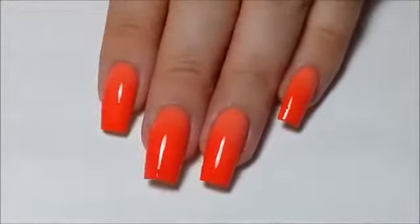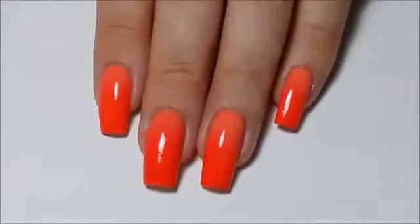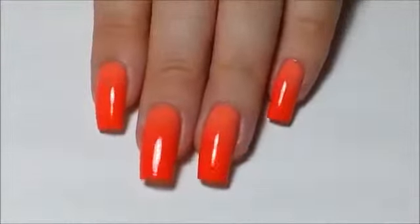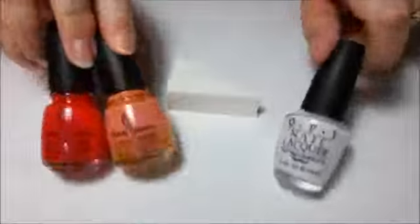In today's video, I'm going to be showing you how to do flawlessly seamed gradient nails. Before you start, you're going to need a sponge, liquid tape to help with clean up, and the polishes that you want to gradient.